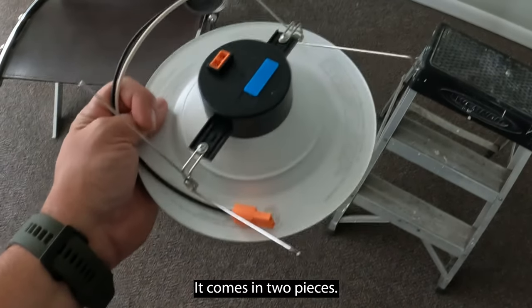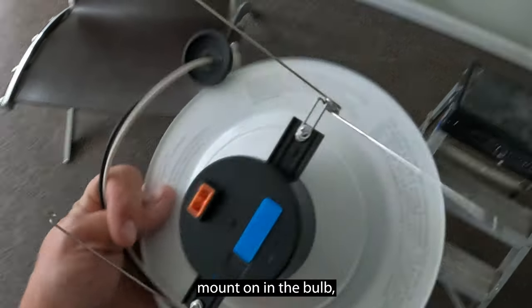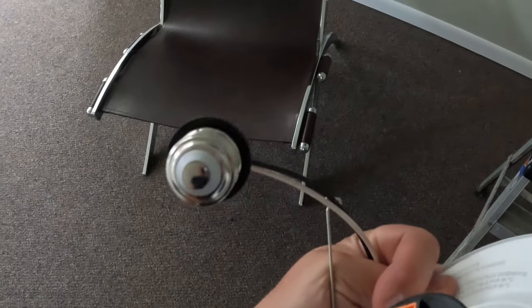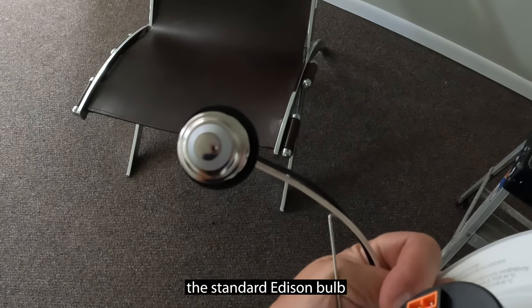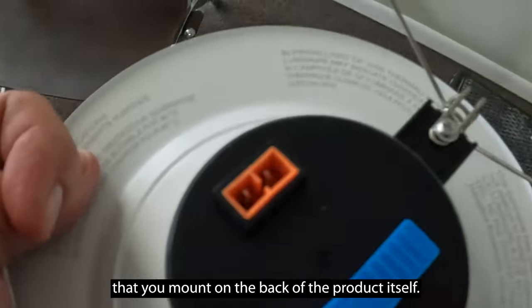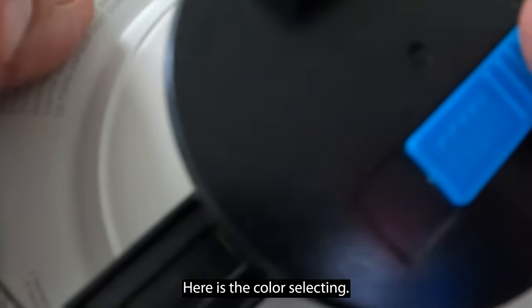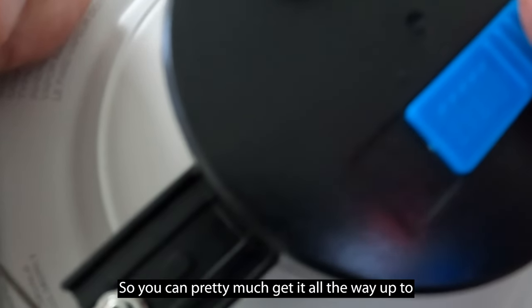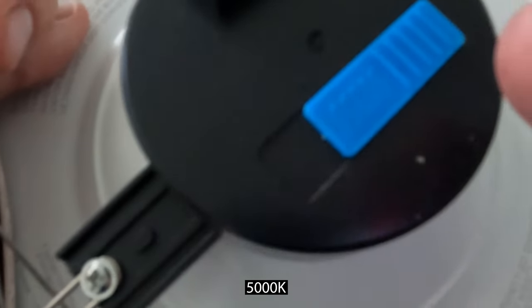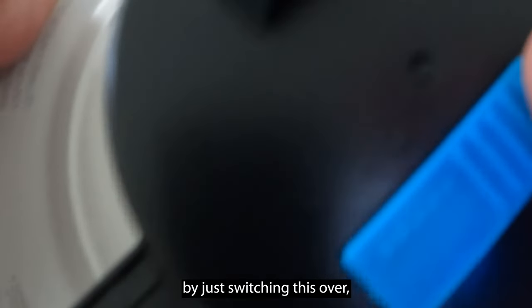Here's the back of the product. It comes in two pieces: the piece that you mount on the standard Edison bulb socket, and the piece that you mount on the back of the product itself. Here's the color selecting — you can get it all the way up to 5000K and as low as 3000K by just switching it over.